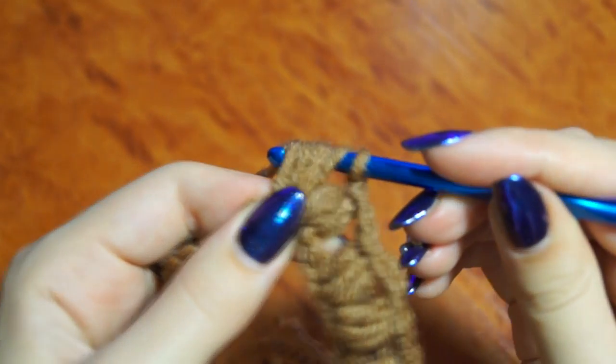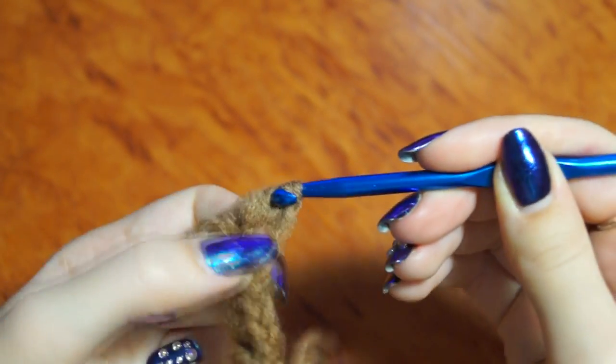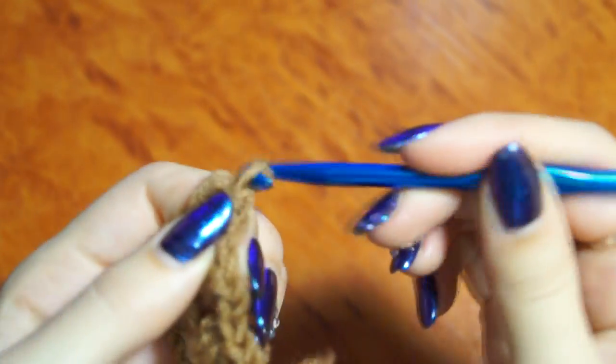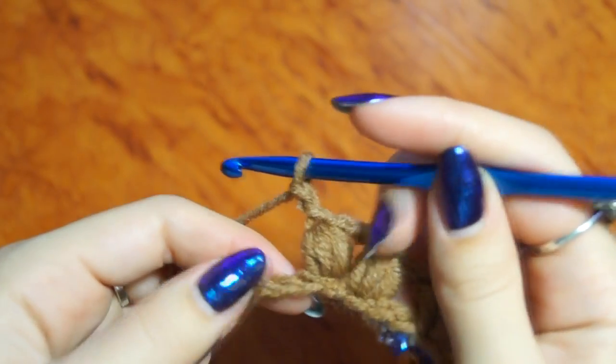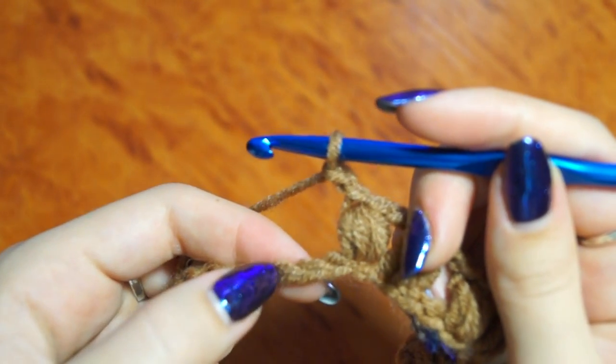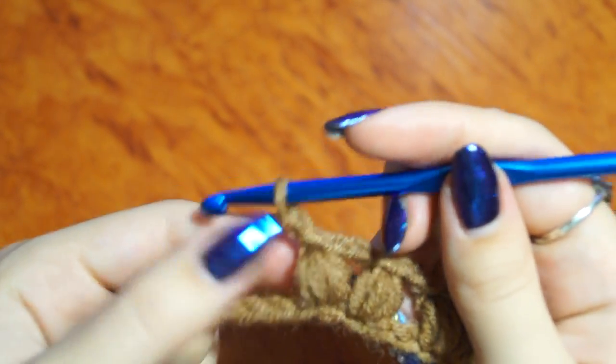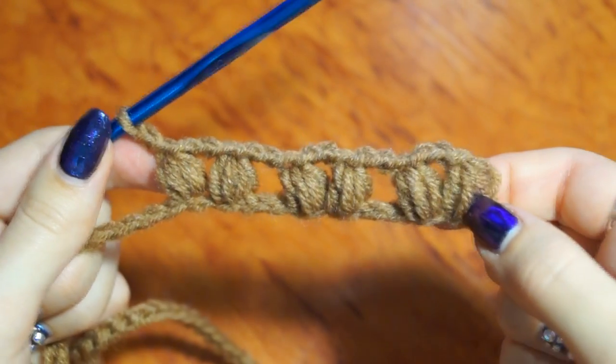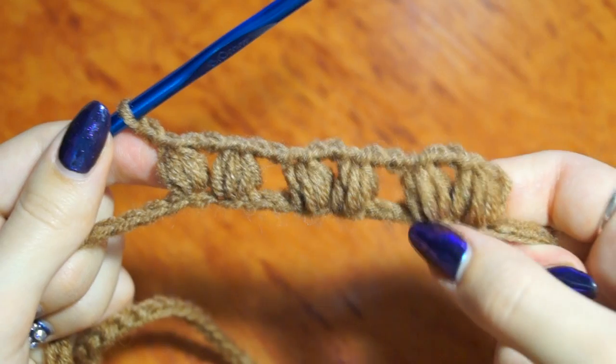И провязываем все петельки. 2 воздушные петли. Теперь пропускаем 2 петли и в третью 3 недовязанных столбика — вот как у нас получается. (And join all loops. 2 chain stitches. Now skip 2 stitches and into the third 3 incomplete double crochets — this is what we get.)